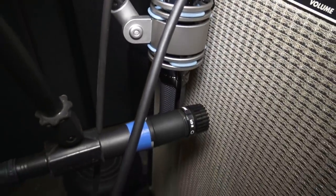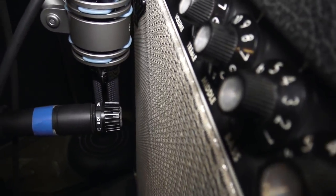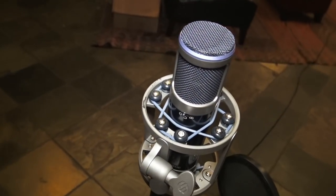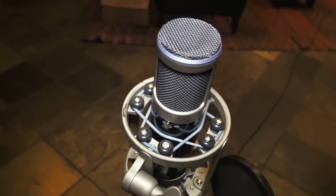To get these tones, I'm micing up with a Sterling Audio ribbon mic and an SM57. You can see they're back from the amp, just about an inch or an inch and a half. I also have a Sterling Audio condenser microphone back in the room, set in an Omni pattern to pick up the tone of the whole room.